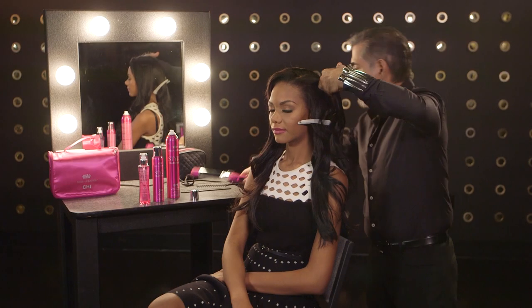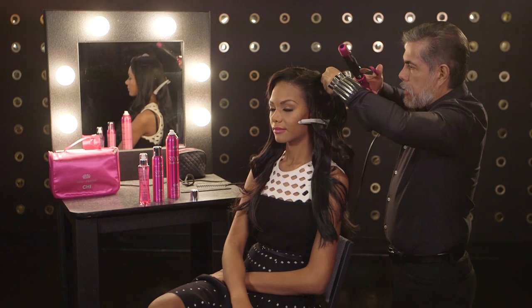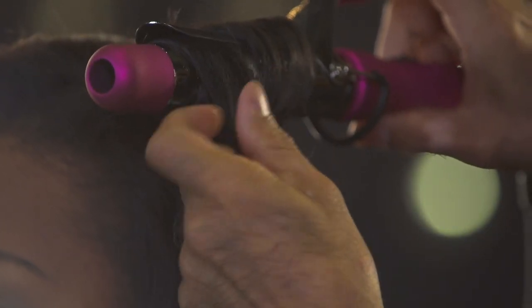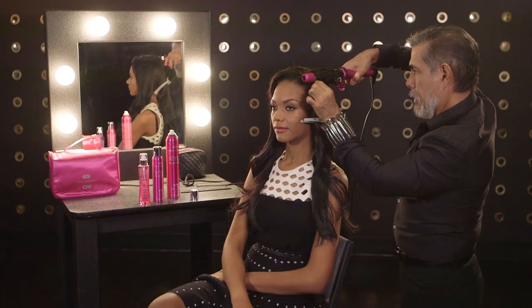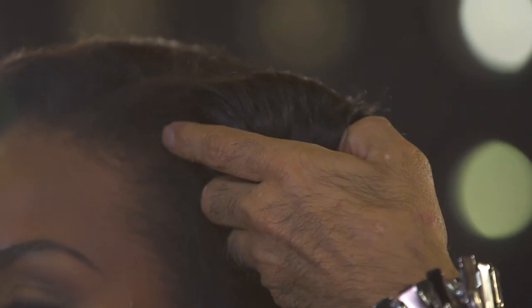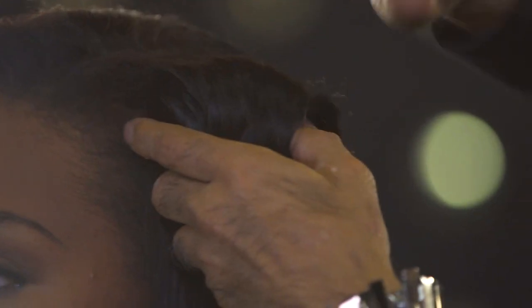We are going to start with four sections around the head, using our cooling iron from the Miss Universe line. Make sure the ends are well-curled — that's the secret. We are taking big sections, so the waves will be very soft waves.